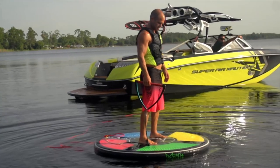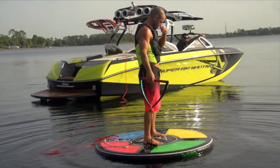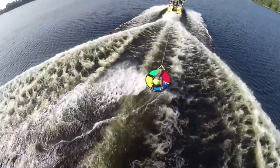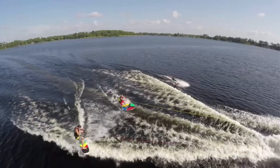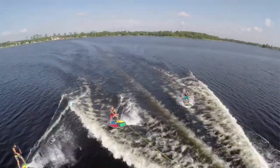Another cool one is the Rad Board, which is a circle — as you can see in the video. It gives you the option to skim across the water; you can either hold the tow rope or attach it to the board itself. There are a lot of cool tricks that come with that one as well, so that looks really really fun.